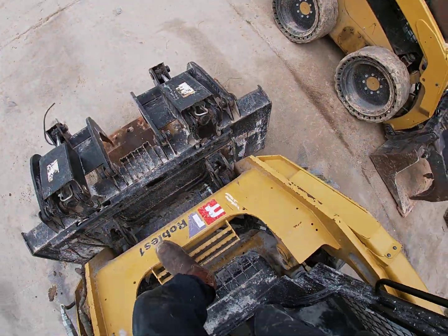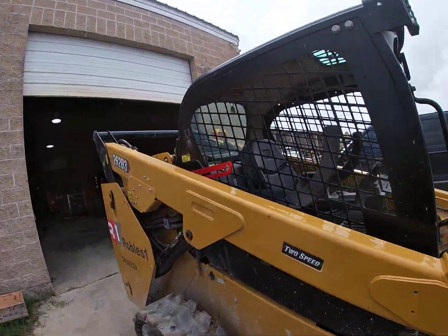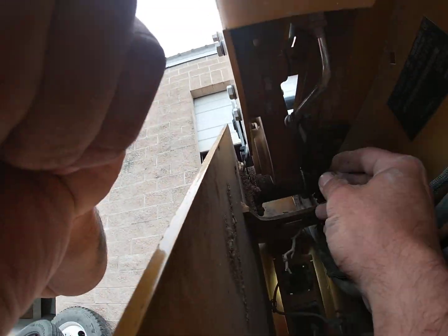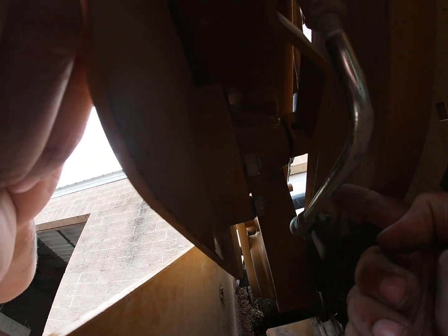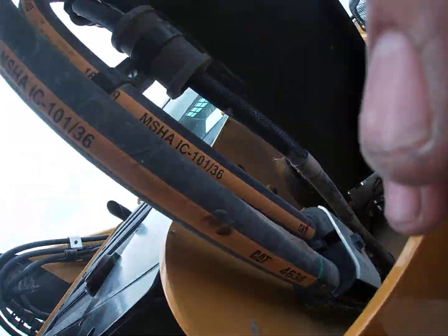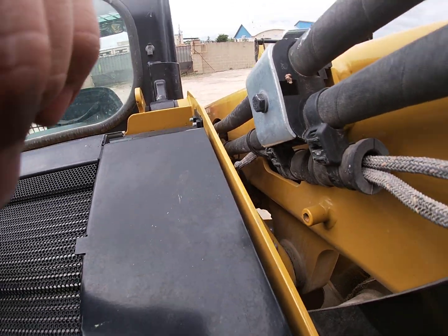So what we did — this linkage lift sensor is actually on the arms of the machine. When you get back here, you have this system with this little bar and this little linkage here that connects to a sensor — a rheostat-type sensor. And this component on the rear has a wiring harness.